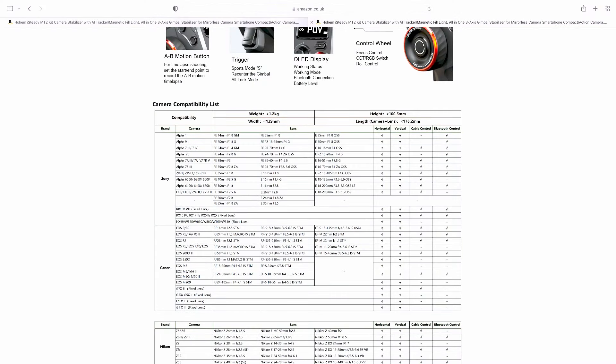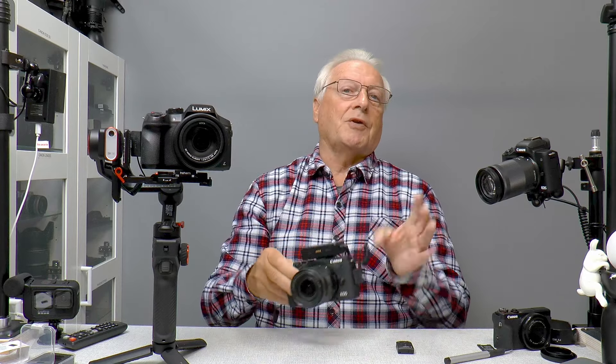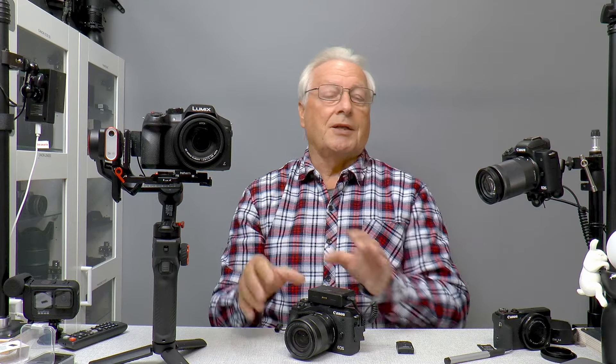In the compatibility list you can also see some models which can be controlled over Bluetooth - particularly Sony cameras seem to have predominantly Bluetooth control. I have the Sony RX10 Mark IV but I've not been able to get it to work over Bluetooth, so I need to investigate that further. Even though you've got USB-C connectivity, you don't get the full feature set with every camera. For example, the Canon EOS M6 Mark II controlled over USB-C from the gimbal only provides start/stop video recording or switching between video and stills mode.